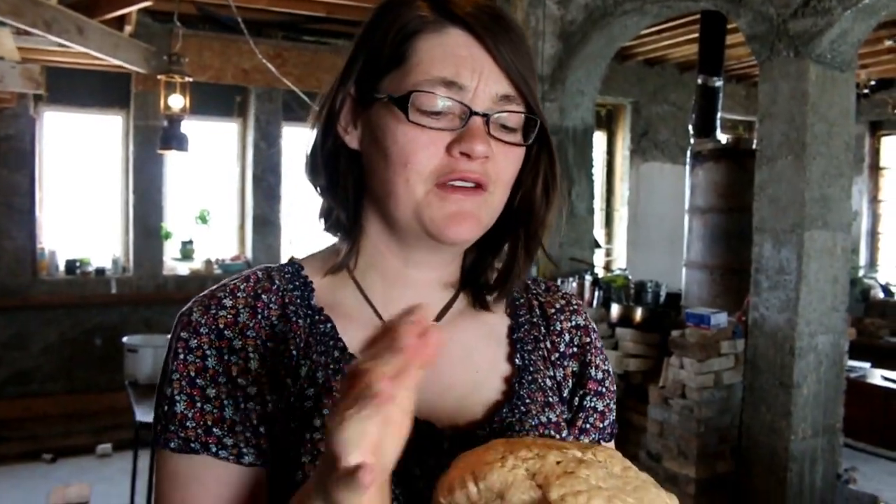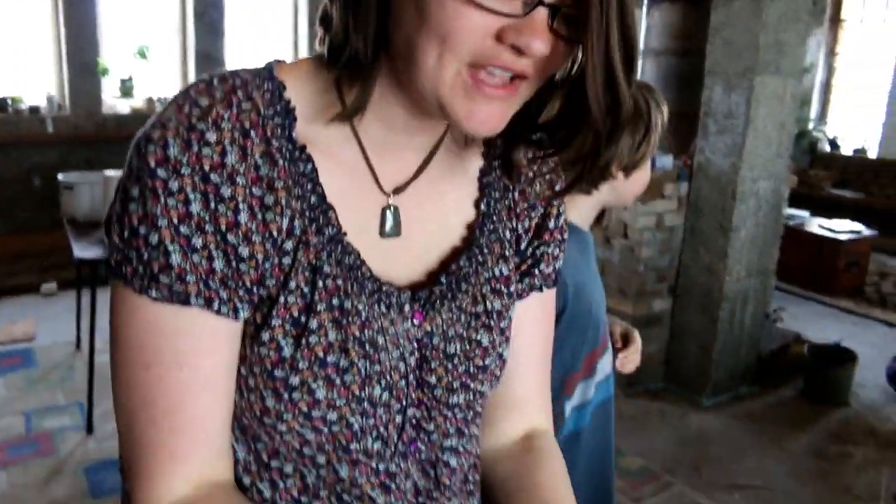I've just finished kneading it — I actually kneaded it for about 15 minutes. I'm going to let it rest for about 10 minutes, and then I'm going to put them in the bread pans.